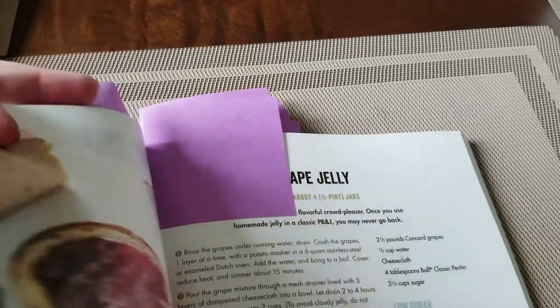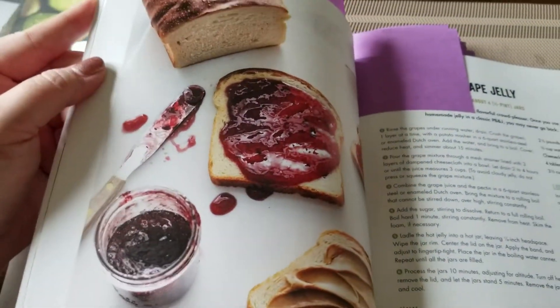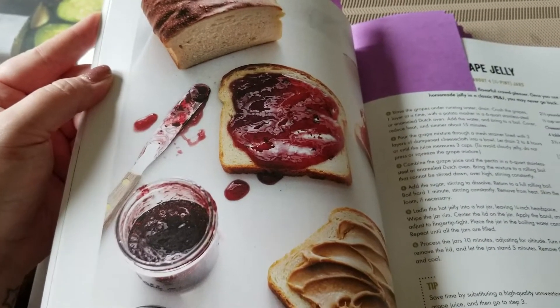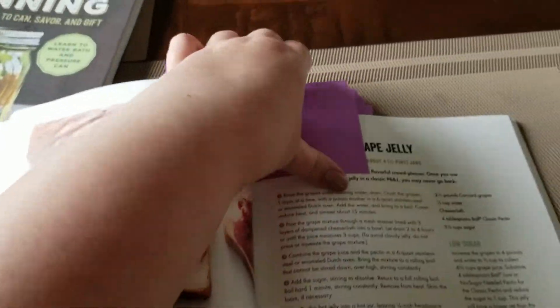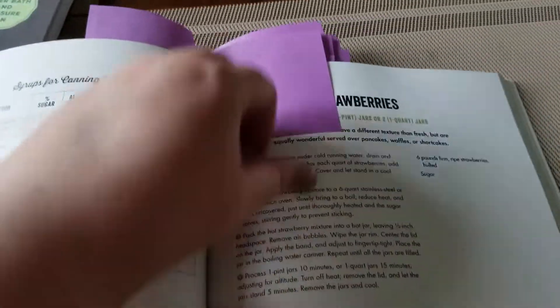I am going to try grape jelly this year. Last year we did a wine jelly that had a grape flavor because the wine was a merlot, and it was good, but I'm excited to just try a regular grape jelly this year.